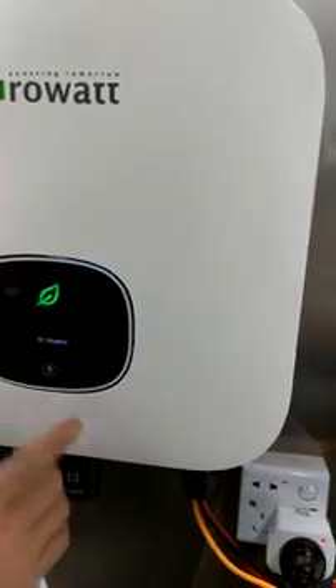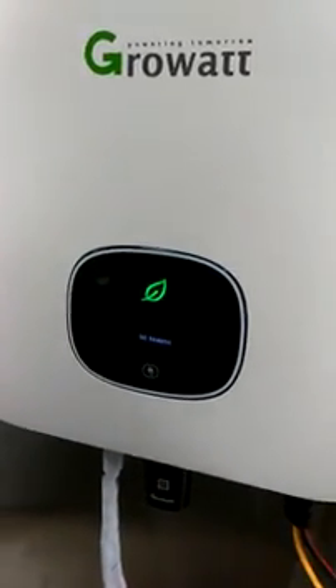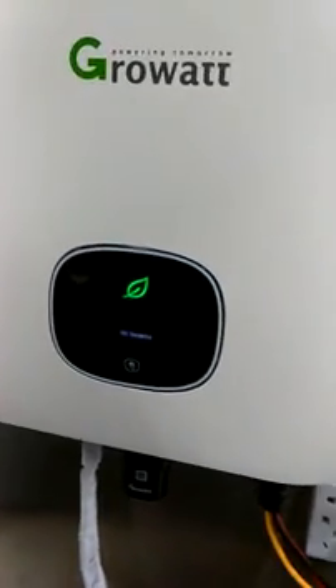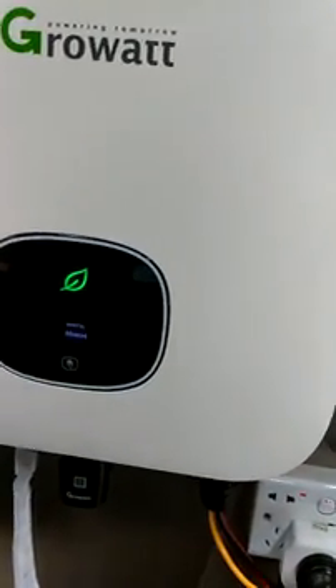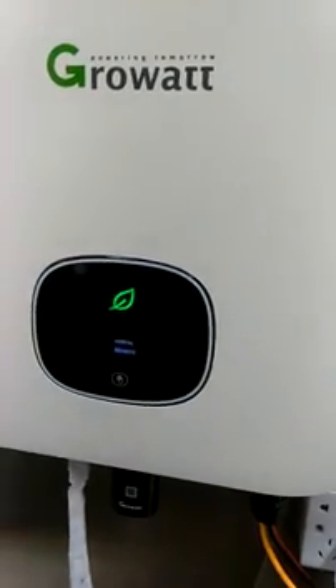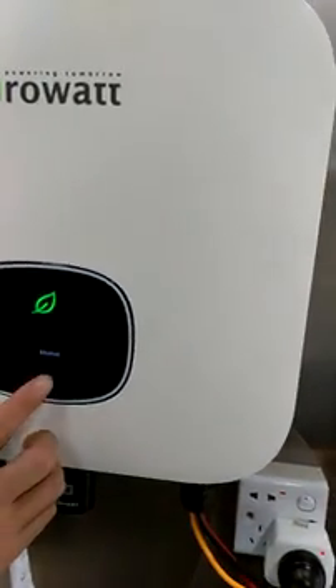And it shows PV2 as well. So all the settings are in here. Double click on this one to get into the settings menu. There are two options: one is General, the other is Advanced. Let's go into the General one first.